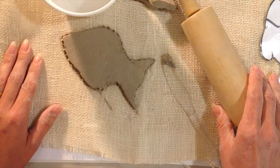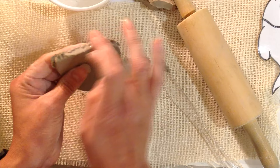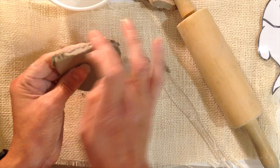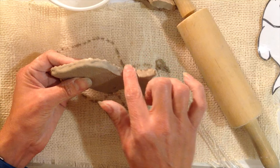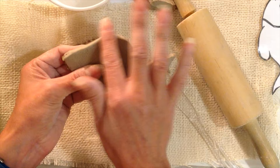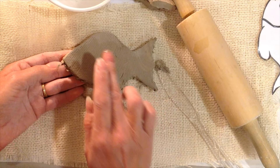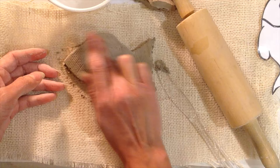Take your small cup of water, dip your hands in it, and as you pick your fish up always lift upward so you don't stretch it out. Rub those edges clean so they're nice and soft, going all the way around. You can see the difference — very jagged versus a very smooth edge. Keep rubbing until it's smooth, and you can also use a little water on your fingers to rub out any texture you don't want on the surface.